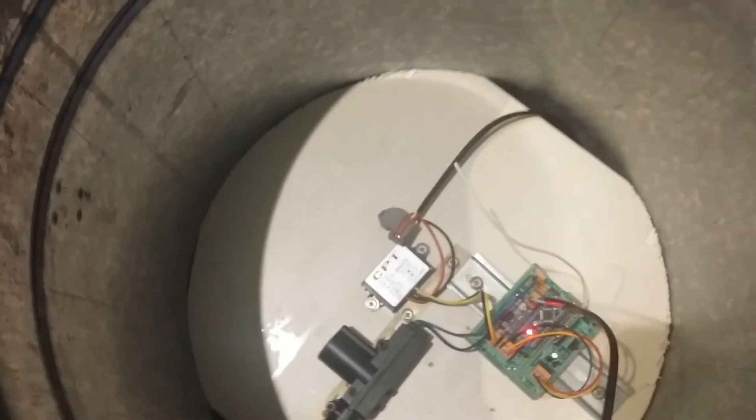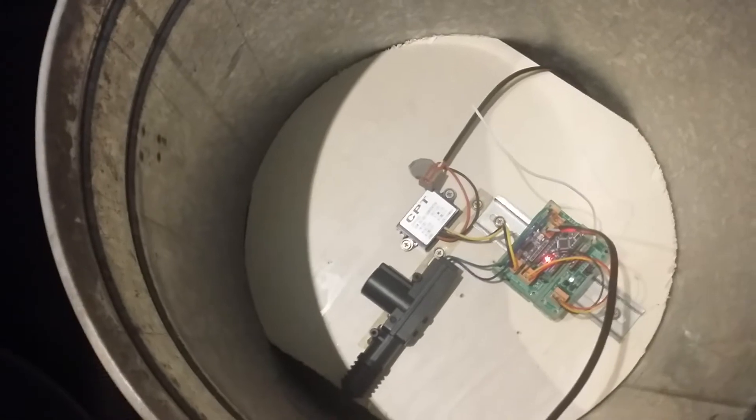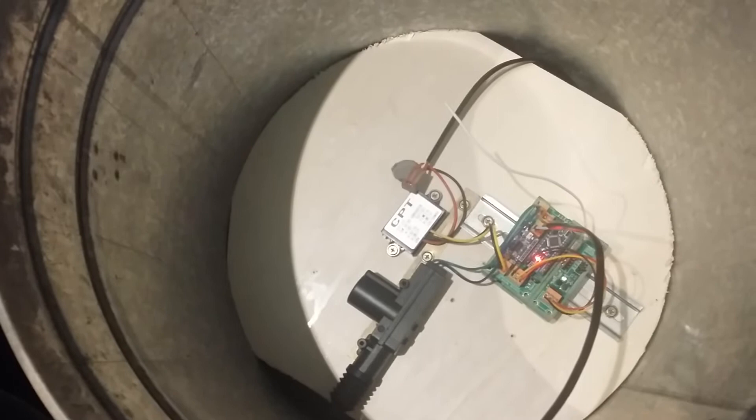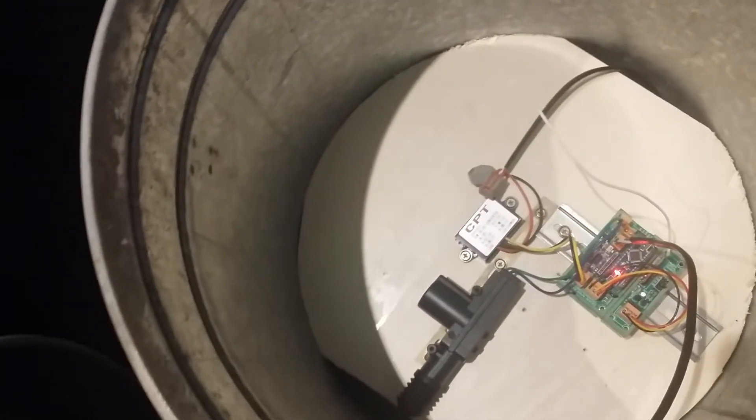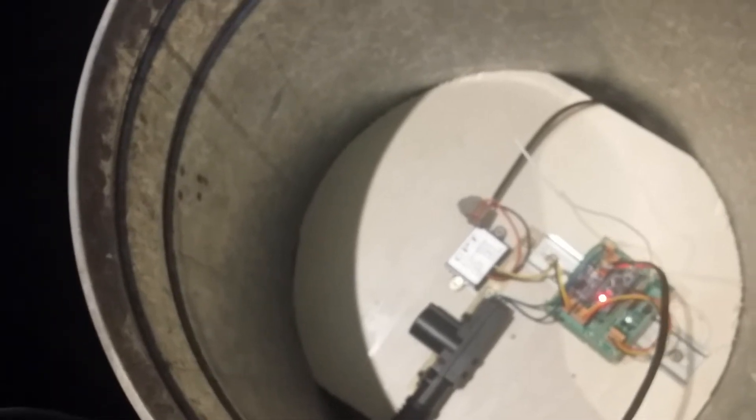I've got everything mounted to that disc of plywood that I've just sort of wedged down inside it. The can's smaller at the bottom than at the top, so I just cut it using the base as a template, and that worked out just nicely. I can just wedge it down there so I can work on it — nothing fancy to hold it all in. It can be pulled out for maintenance if need be.